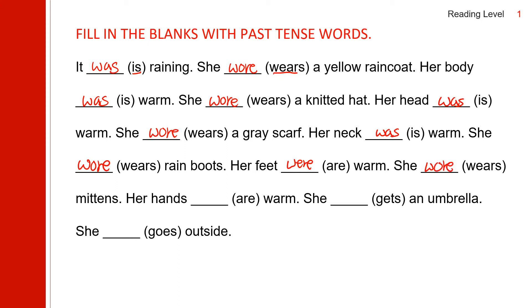She wore mittens. The past of 'are' is 'were.' Her hands were warm. The past of 'get' is 'got.' She got an umbrella. The past of 'go' is 'went.' She went outside.